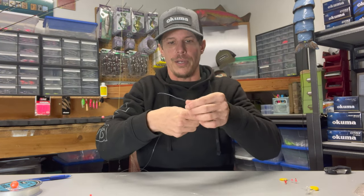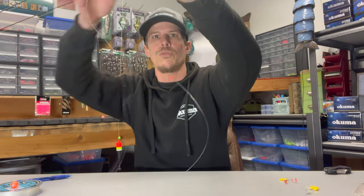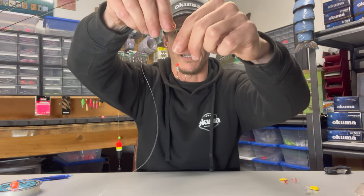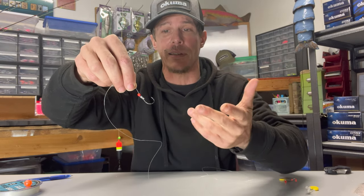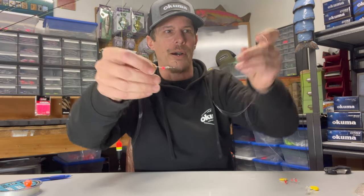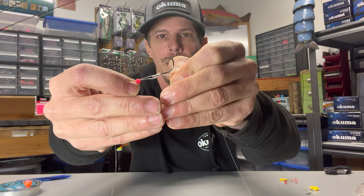To get things started, we're going to come back to our tag end. We're going to grab our bead, thread it onto our line, and just let it come all the way down to the bottom. This is where things start to become a little more tricky, so I'll try and get a better camera angle. With the bead down at the bottom, we're going to come back to our tag end and run this line back through that bead.